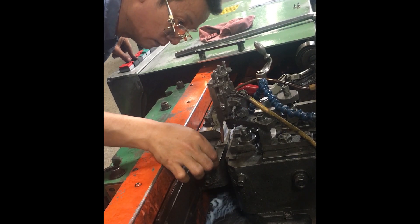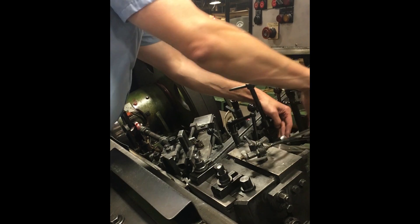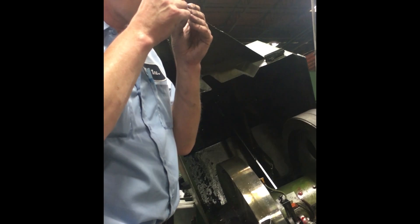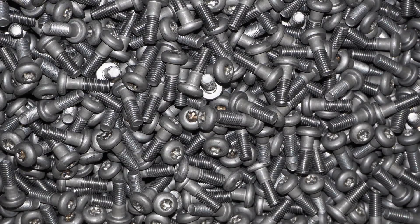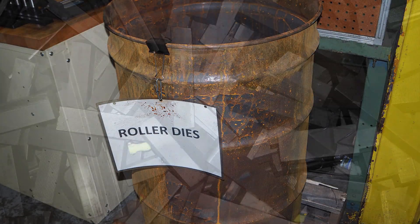Up until now, cold rolling fasteners has been an art. Threadermen have used feel, sound, and experience to adjust rollers in order to manufacture fasteners to ever-tightening tolerances. Part quality, tool life, and profitability have depended on the art of the Threadermen.